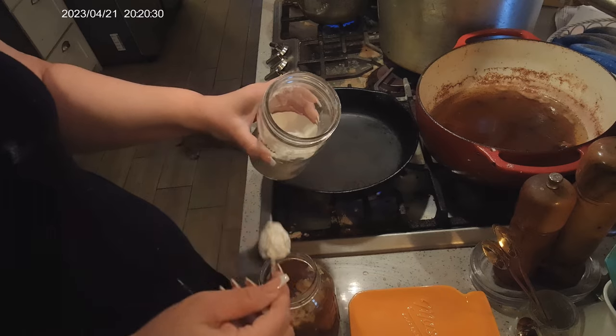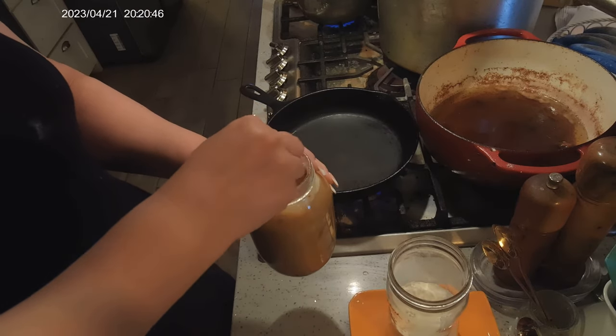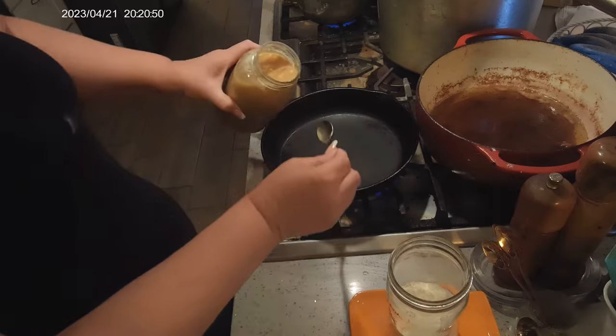I'm just gonna put cornstarch right into the jar. I've got a couple of probably heaping tablespoons of cornstarch.